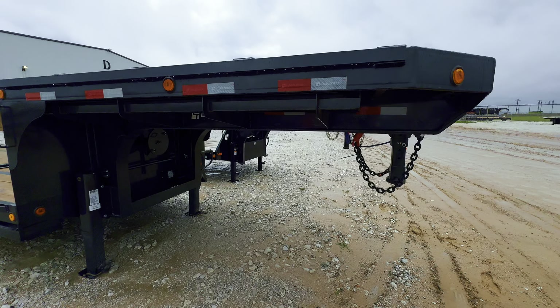They do have these nice pull-out ramps. This trailer is just nice — low pro, so it's probably 32 inches off the ground. It's got the sliding winch rails. Valkyrie hubs. These are disc brakes — you can see the brakes right there.